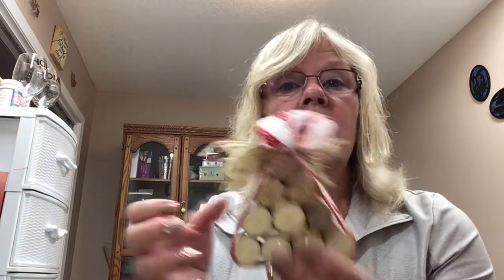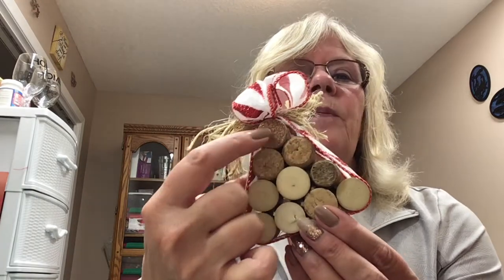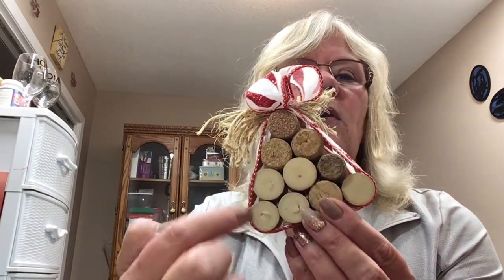I used Christmas ribbon on this, but you could definitely use a fall ribbon, a burlap with some lace, make it fall related. You could even paint the centers of each of these wine corks.